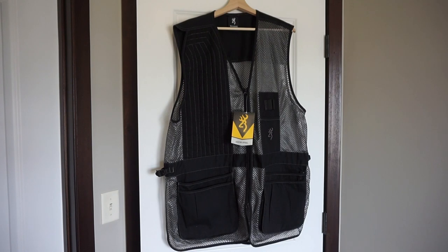What we have here is the Browning Trapper Creek Shooting Vest. I purchased this vest because I'm going to be getting into a summer trap shooting league, and I am a complete trap, skeet, and sporting clays noob — completely new to the sport. I do understand firearms and shot shells, so I'm learning quite a bit about it, and you guys are going to be joining me on this journey.